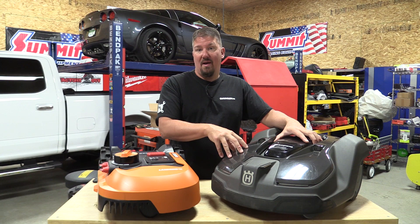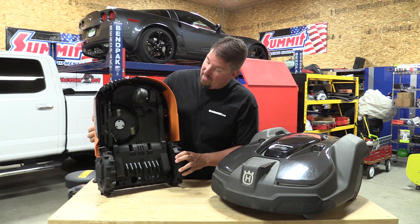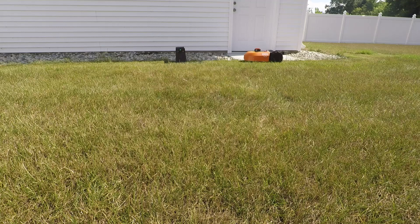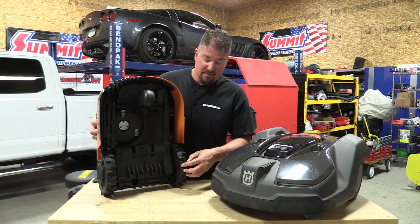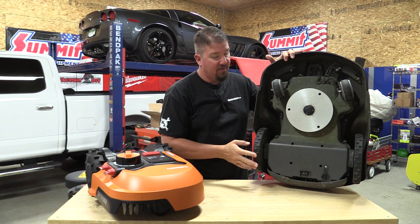If the internet weather said it was raining, that's what it went by. The Husqvarna has a physical rain sensor underneath, but it didn't work as well — it preferred the internet weather. Looking at the bottom of the Landroid, it uses razor blades and has a three-wheeled system rather than four. The tires have cleats, and since the mower travels the same path multiple times — especially on a single edge cut — those cleats are the only thing touching the ground, which reduces lawn compaction over time. The Husqvarna's cleats are much smaller by comparison.